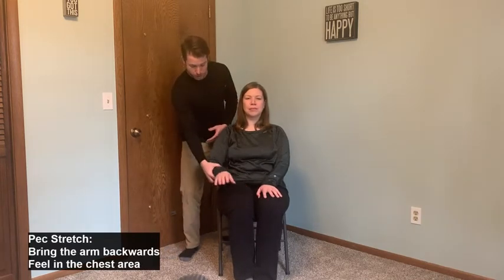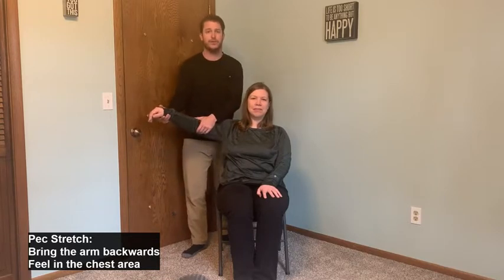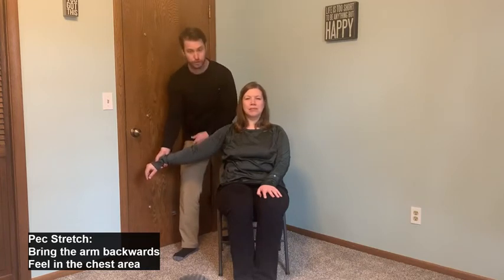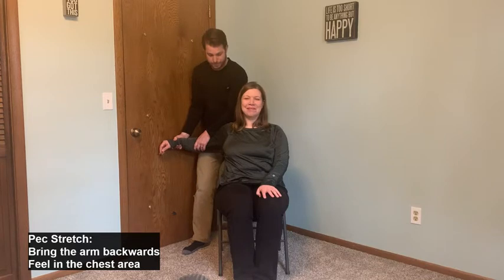However high we can bring the arm, we'll start there. Supporting her wrist and under her elbow, we bring the arm backwards, opening up the chest and feeling a good pull in the front. Holding for 10 seconds. If the person has limited range of motion in their lat and the arm only comes up to here, that's fine — we're still going to come straight back, lengthening the space between the elbow and the center of the chest, stretching out those pec muscles. Slowly coming forward and down.